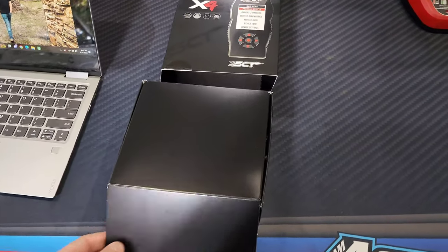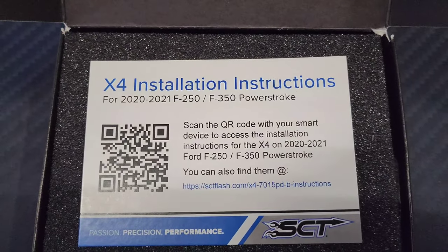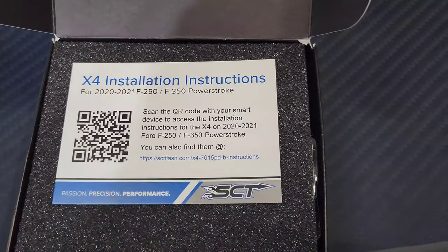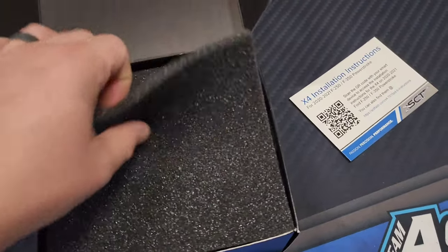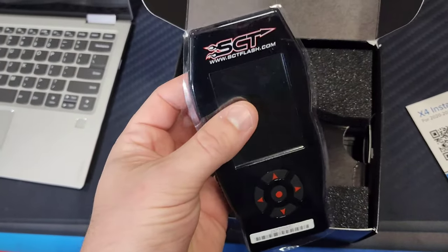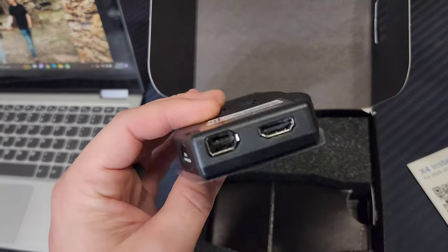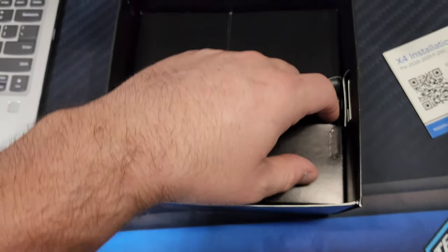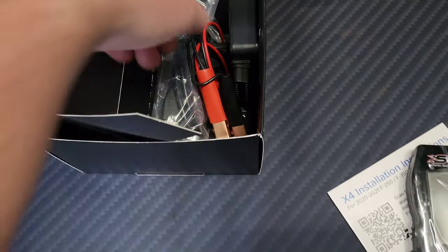All right, in here with the device — we're going to go ahead and open the box. We've got some installation instructions for the 2020-2021 F-250 Powerstroke, also F-350. Instructions there, and a QR code, pretty cool. We've got the device — same looking 8-to-10-year-old device as always but with a new part number. The dead rat, as some people call it. And I believe this in here is where the new stuff is — the trickery. So we'll pull this out.